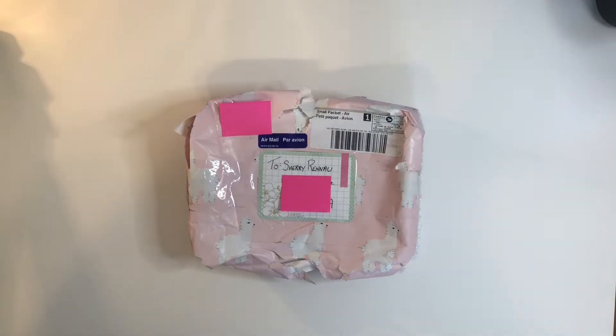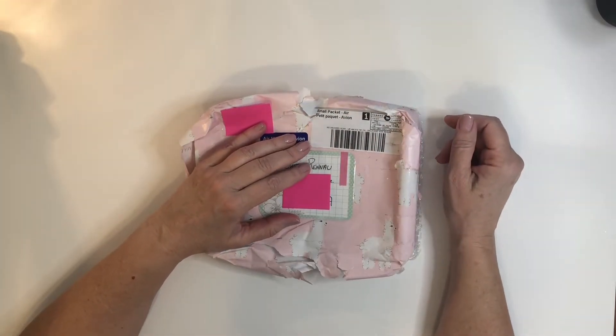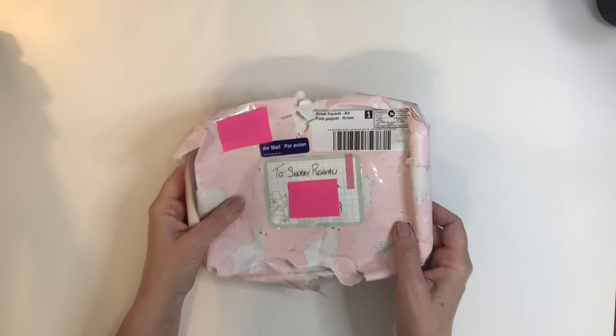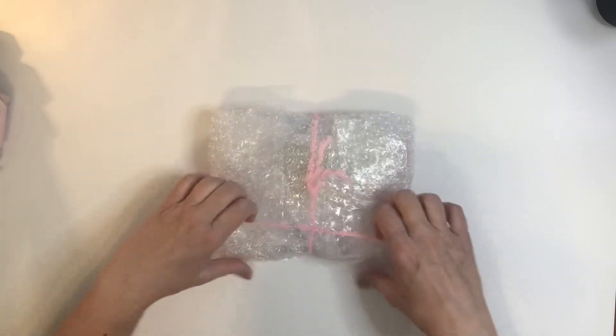Hello crafted community, this is Sherry. I have a happy mail share. This is Valley who, also known as Tina Marie, here on YouTube — we swapped and did a somewhat flattish mail. I received it this morning in this cute llama paper, which my post office did not treat very kindly.